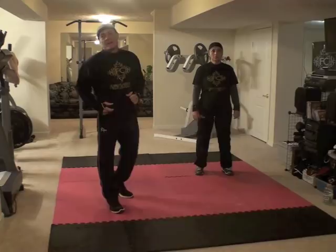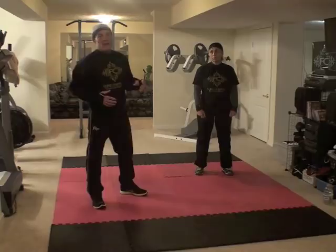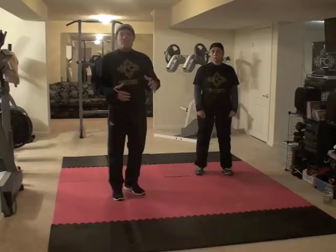Good morning everybody, we are on day 3, this is our first workout of the day. Today what we are going to do, since we have been going pretty hard for the last two days — so far we have 4 workouts in — we are going to start today with running in place to get that blood circulating and change it up a little bit.